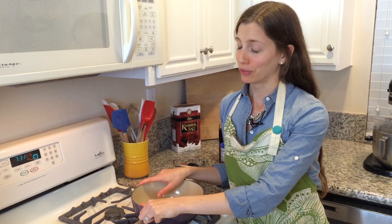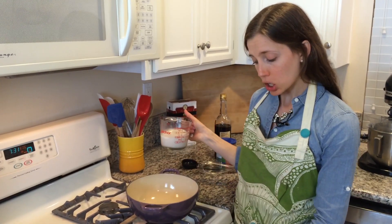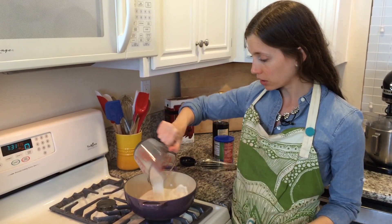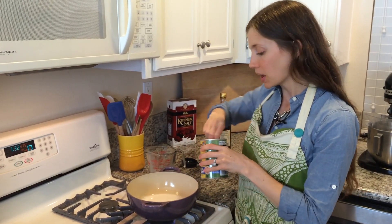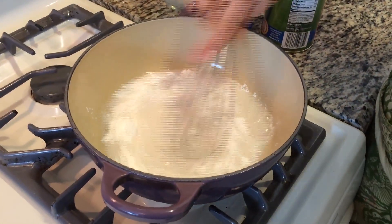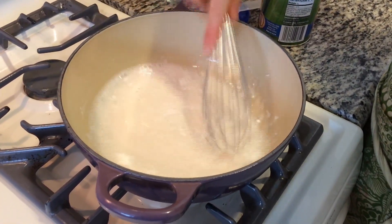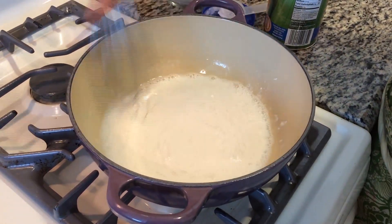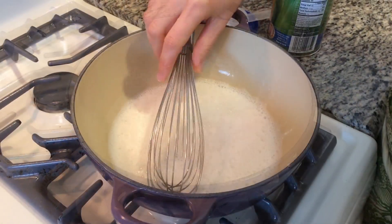While our pie dough chills in the fridge, we are going to make our pumpkin pie filling. Grab a saucepan and turn the heat up to about medium. Add a cup of almond milk and three tablespoons of cornstarch, and whisk this all together until the lumps are out. Cornstarch is a thickener — this is what's going to give the pie its stability so it's not just a soupy pumpkin pie; it actually has some structure.